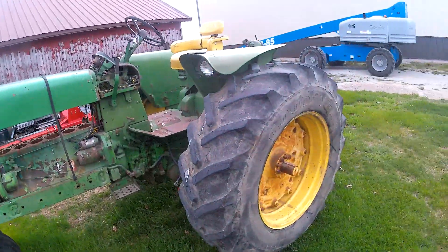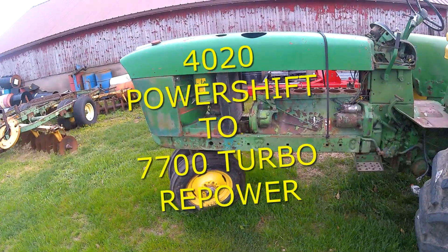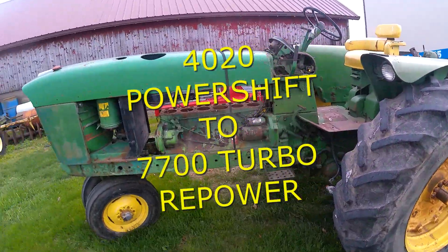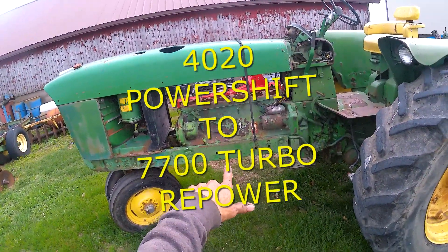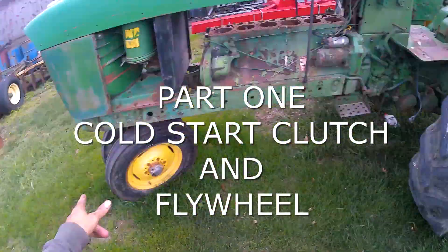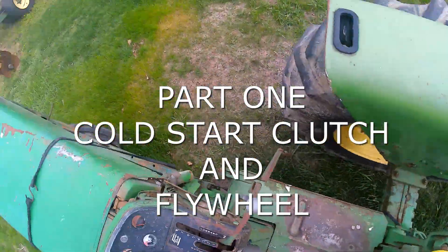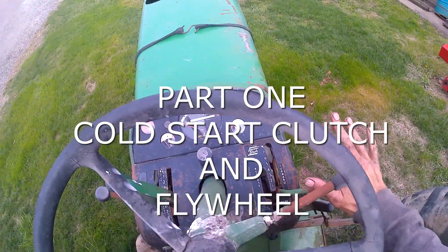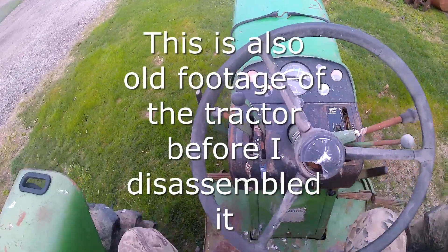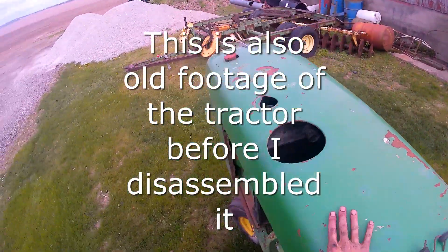This is going to be the repower tractor. It's a 1964, I believe, 40-20. It was a gas — there's no saving that motor. Narrow front, the tires are good, and it's only got one remote, but it's also a power shift. Here is going to be the repower tractor. Look at the sheet metal on this thing — it's really good.